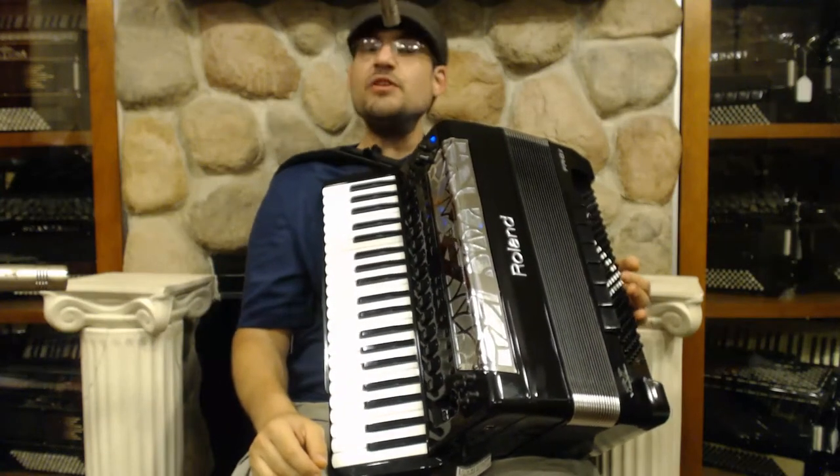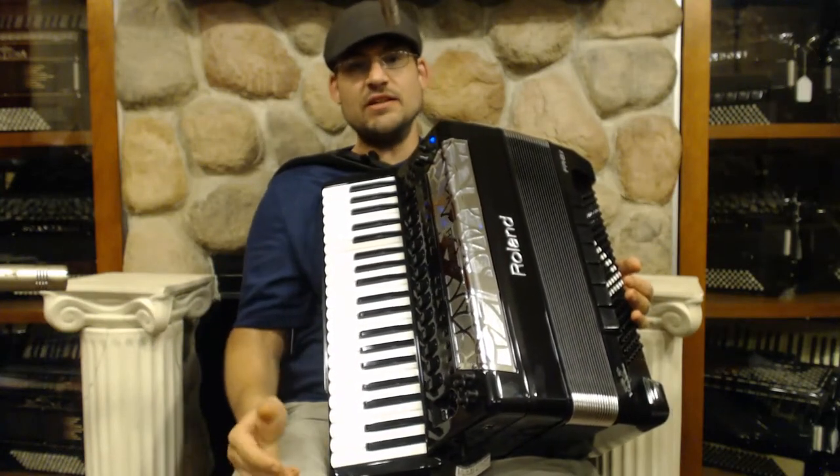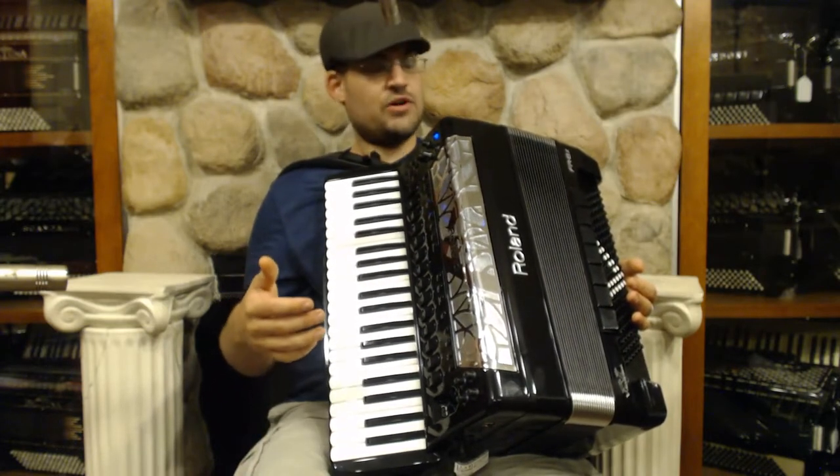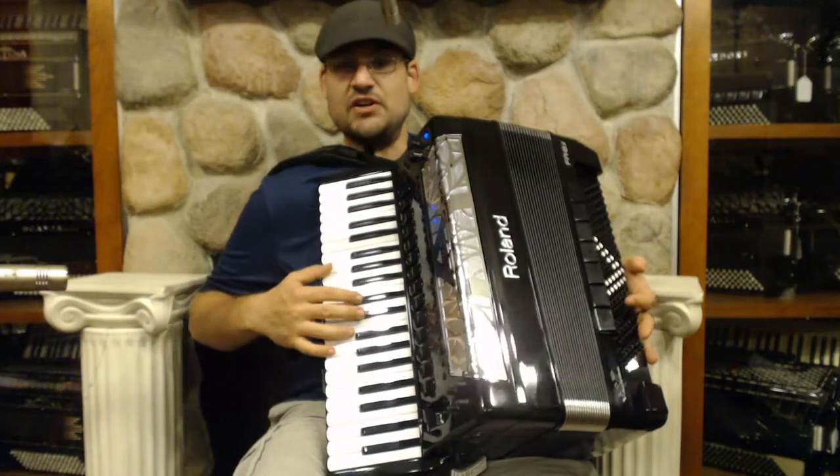Here I have an FR8X. I'll be showing you some of the great new stuff that it can do when you upgrade to version 2.5. First of all, we have some wonderful new sounds, including this one — this honky-tonk piano.